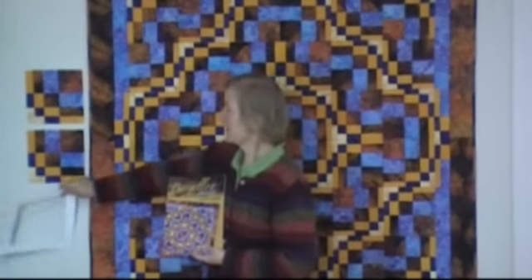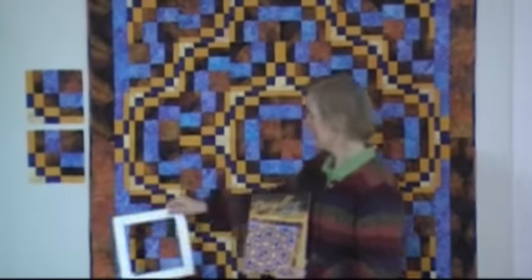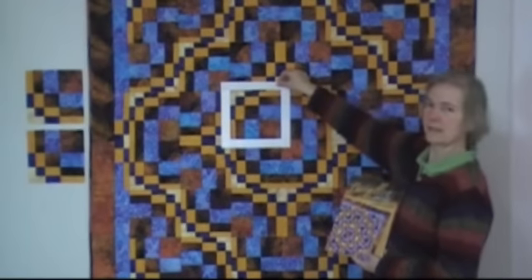Over here you can see a couple of examples of the blocks, and these blocks appear in this quilt. This is the cover quilt on the book, and here you can see where the blocks are. This particular quilt has 36 blocks.